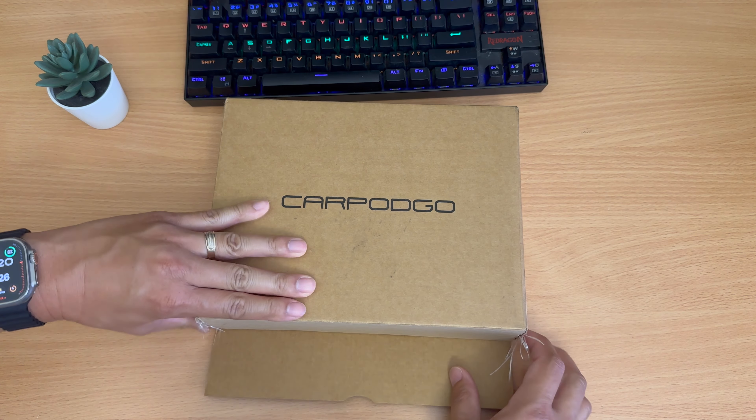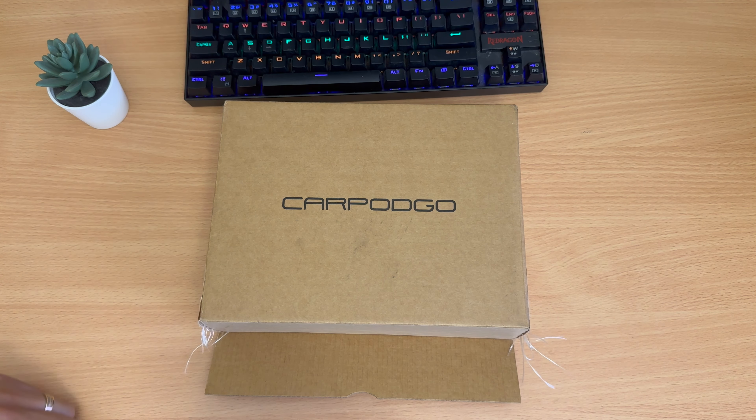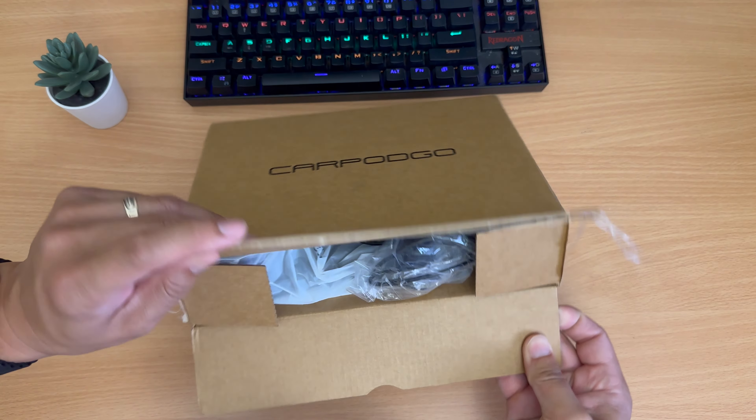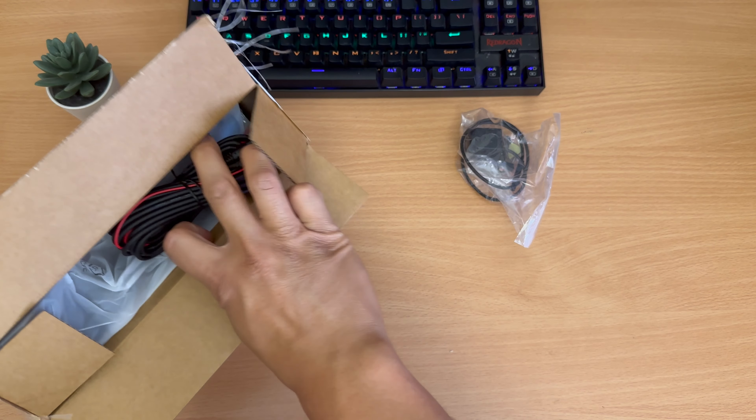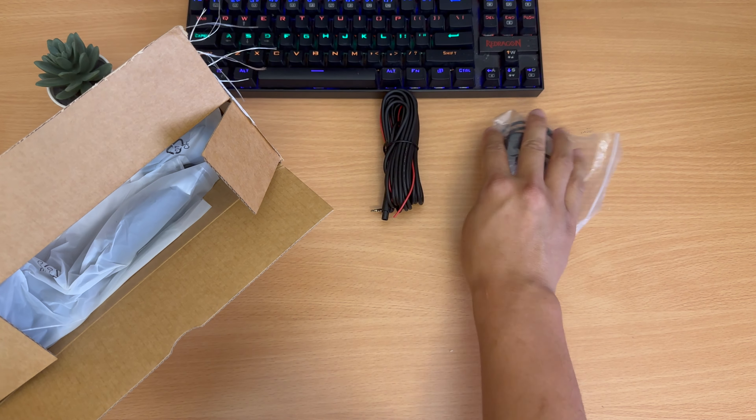Hey, what's up everybody, Andrew here. Today we're looking at the CarPod Go, which is the least expensive way of adding Apple CarPlay or Android Auto to your existing car. Let's do a quick unboxing and take a look at what's inside. You got the additional rear reverse camera, the reverse camera cable, and power.